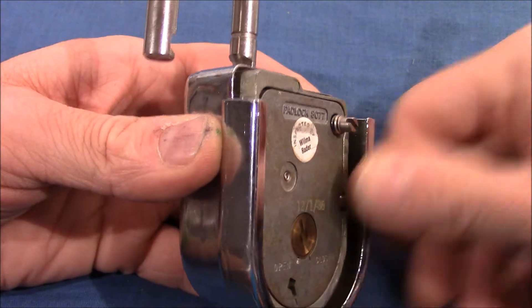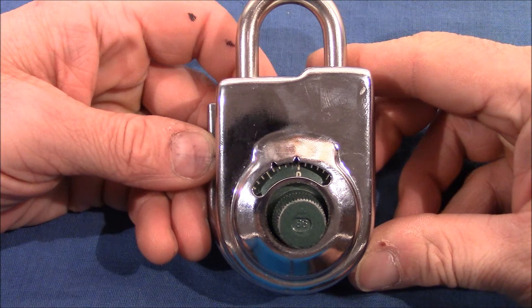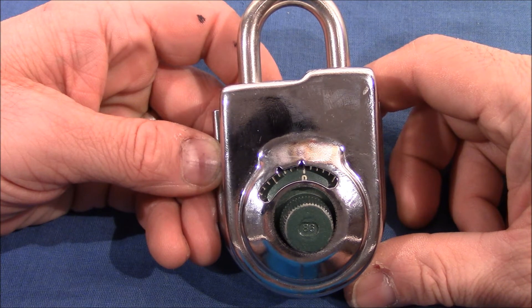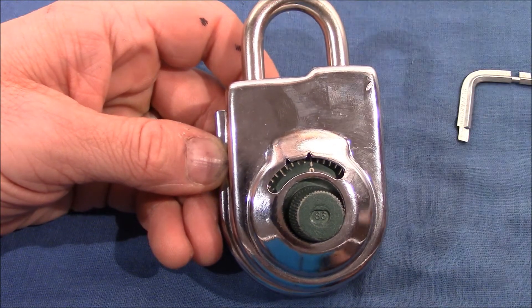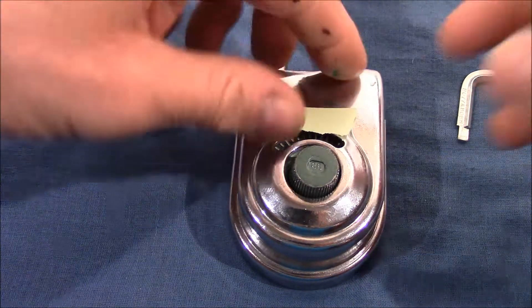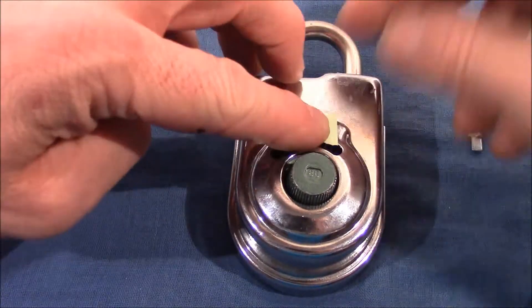Okay, next close the shackle. Now cover the opening index mark with a small piece of paper or thumb to prevent the possibility of dialing the number to the opening index. So when you change the combination you need to use the changing index, not the opening index. I will cover it with a small piece of paper to avoid using the wrong index.